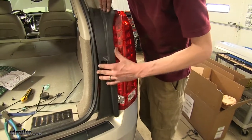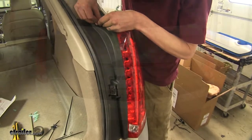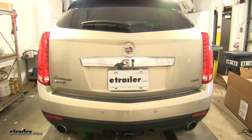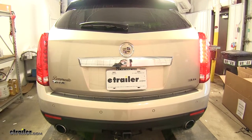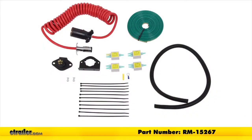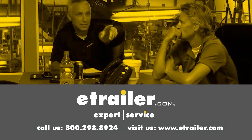Let's put this black trim panel piece back on, reinsert it, and we'll do the same on the other side. Now we'll test our functions — we'll do the combination left brake light, the combination right brake light, and we'll do our tail lights. And that completes our look at an installation of the Roadmaster Diode Kit for towed vehicles, part number RM-15267, on this 2012 Cadillac SRX. Thanks for watching — click the link in our description below to shop, learn more, or visit us at eTrailer.com and leave a comment if you have any questions.